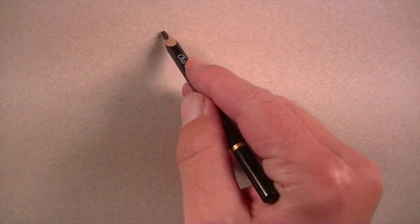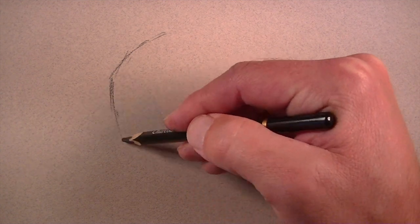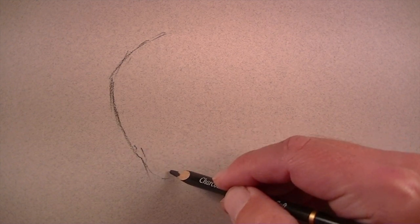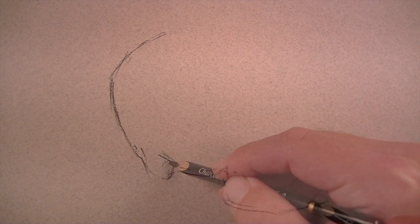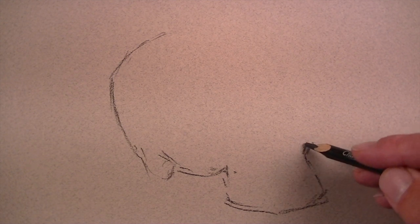For this demonstration, I'm working on Canson Metance paper, which is a pastel paper. There are two sides to the paper — one side has a heavier tooth or texture associated with it. We're working on the smoother side of the paper. There's still a texture associated with this side, but it's less severe.